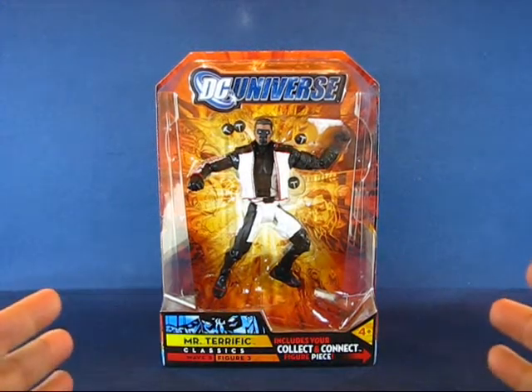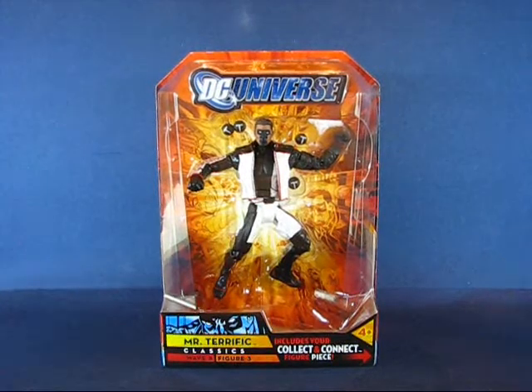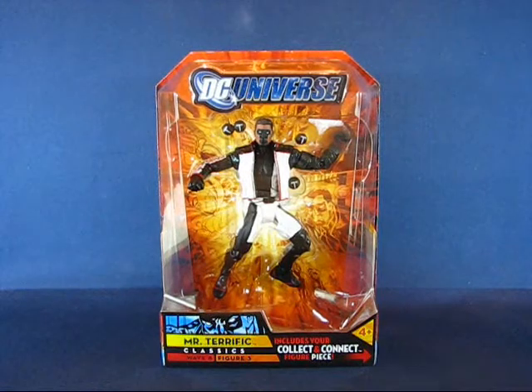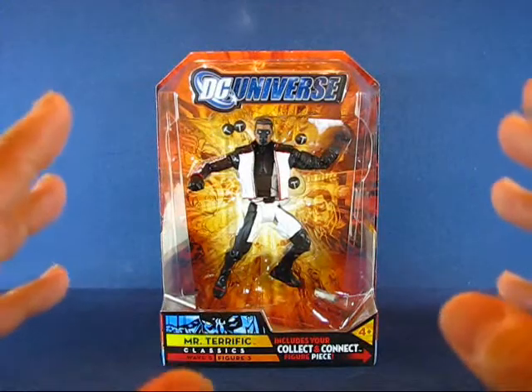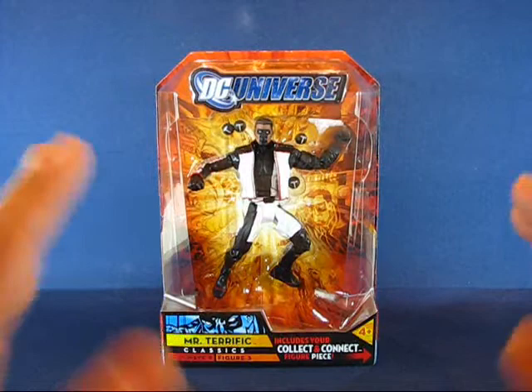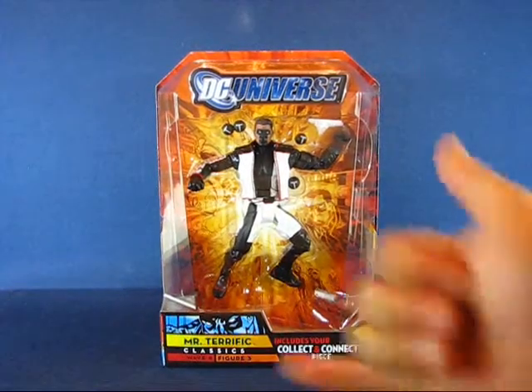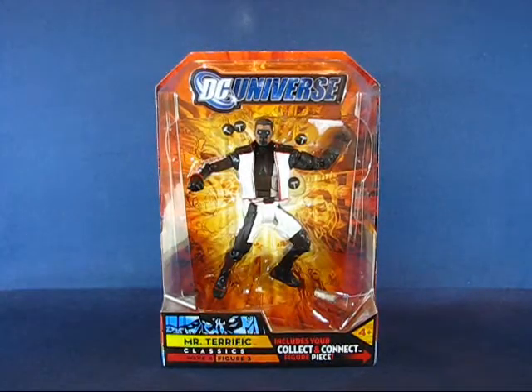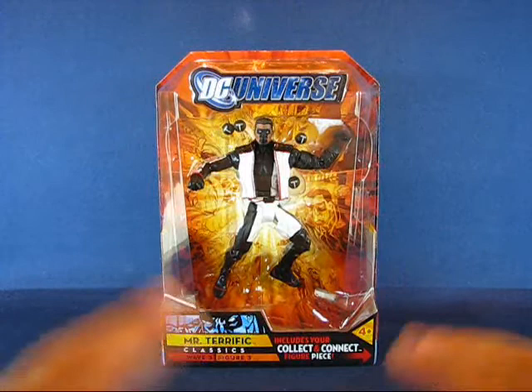This Mr. Terrific figure set comes from a good friend, Gearhawk. He knew I had some holes to fill in my DC Universe Classics collection, and he was very kind enough to find and send this figure set to me. I really do appreciate it, Gearhawk — hang loose there. If you haven't done so by now, go ahead and take a look at his channel and subscribe to him, because he's a very cool friend and a very informative collector. He's got lots of great videos.